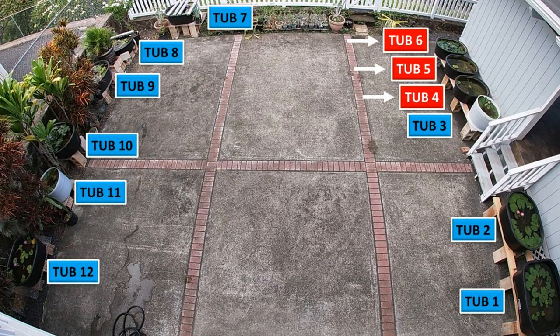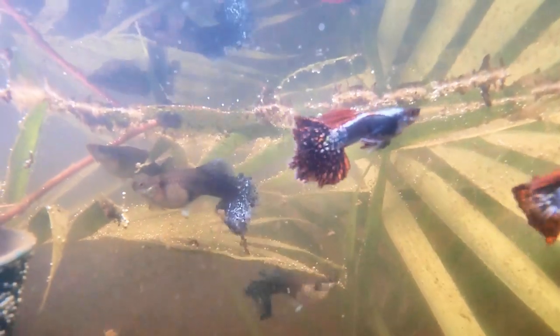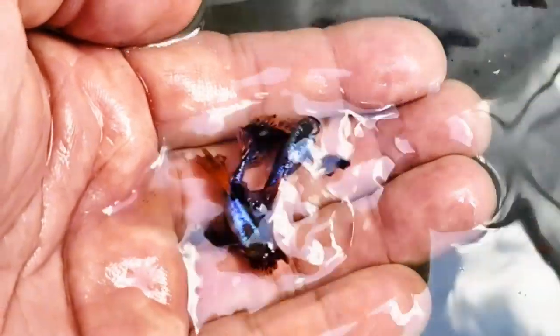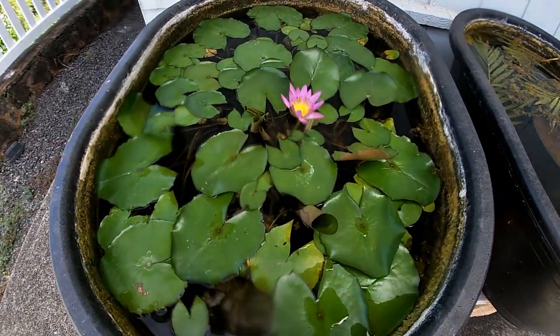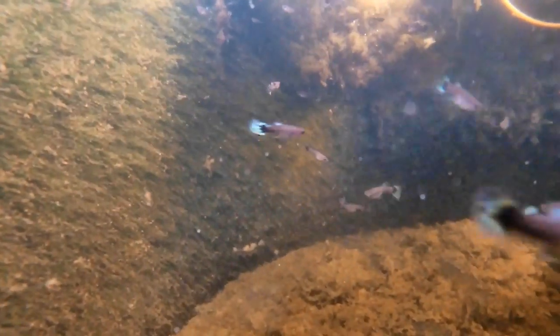Let's take a look at tubs number four, five, and six. Tub number four has my oldest Dumbo Mosaic guppies — these guppies are 11 months old, with five males and three females. Tub number five is my second Dumbo Mosaic breeder tub. I like the ones with the blue coloring and large Dumbo ears. You can see the blue in the females' tails. Here's tub number six — it's 30 gallons and has Dumbo Mosaic guppy fry. As these fry get older, I sort them by males and females and put them in separate tubs.